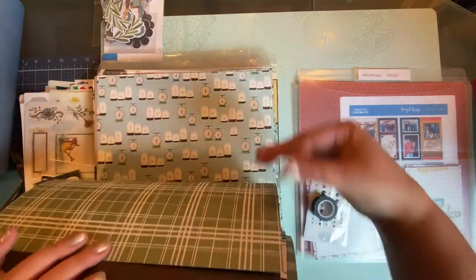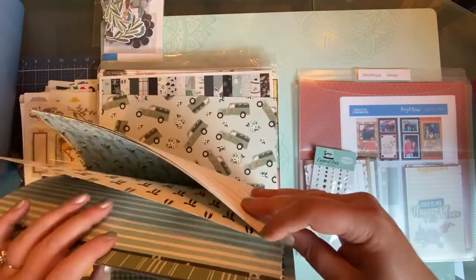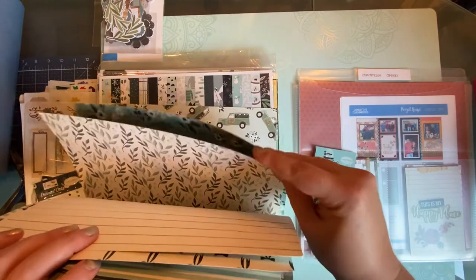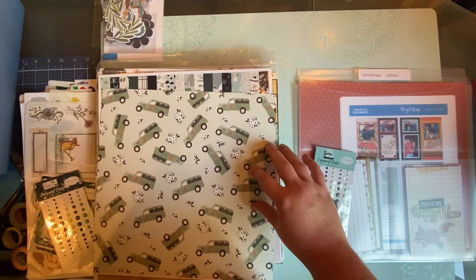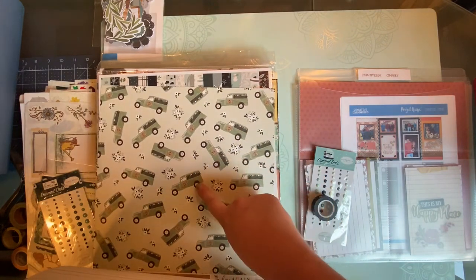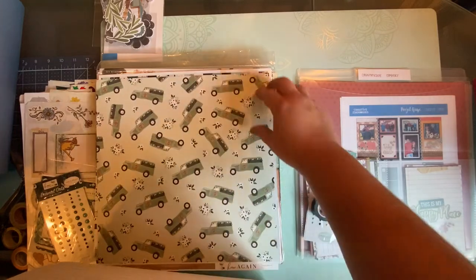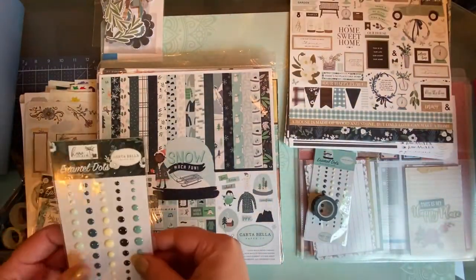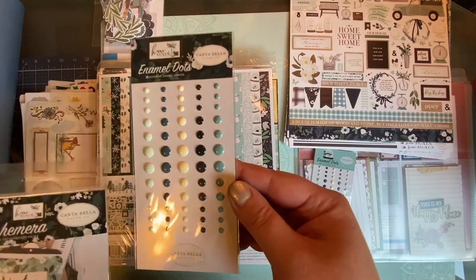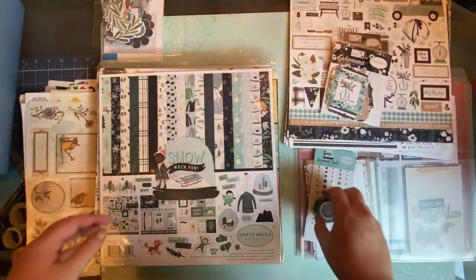I'll flip through the paper pack pages quickly — lots of black and white, some kitchen stuff, leaves (I love leaves, so that's super important), and there's even a green Land Cruiser-style image which matched my own green Land Cruiser. I also have the enamel dots to match, which I want to get more into, and the ephemera for that collection as well.